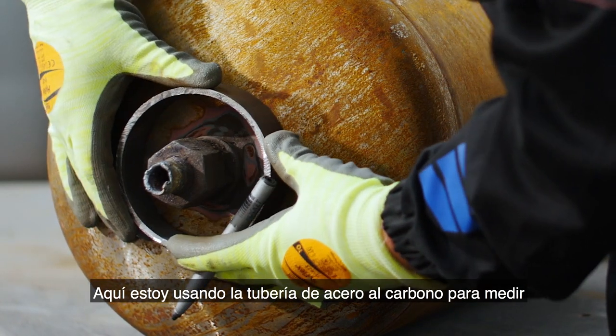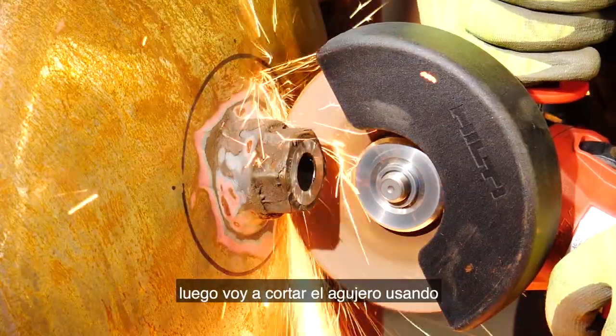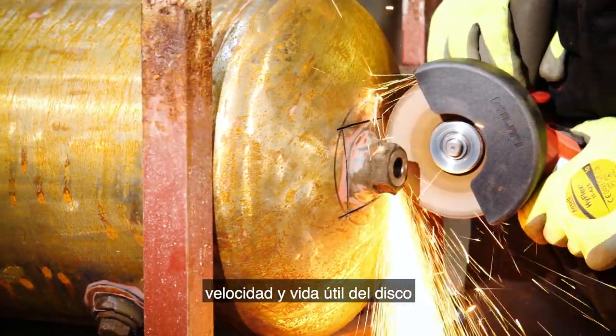Here I'm using the carbon steel pipe to measure the right size for the air hole. Then I'm going to cut the hole out using the same Norton Quantum 3 cutting disc, as it gives great cut control as well as speed and life.